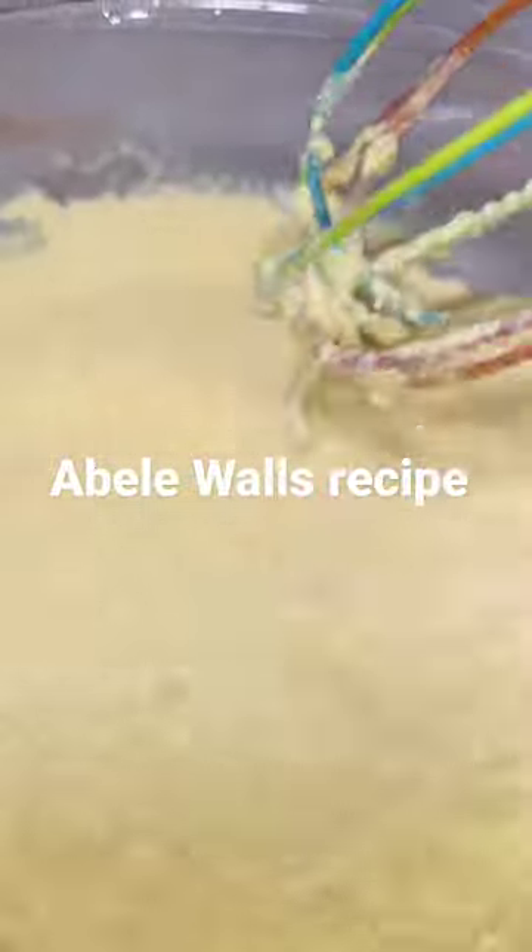Then add it to the milk on fire. If you want to know how I made the custard powder, please check it on my YouTube channel, Exhibiting Mommy's Recipe, and I'll be very grateful. So mix it very well.